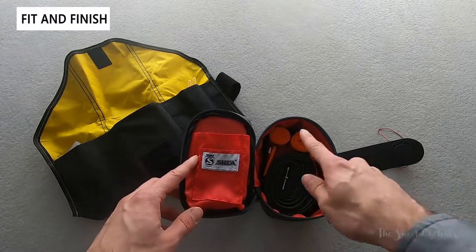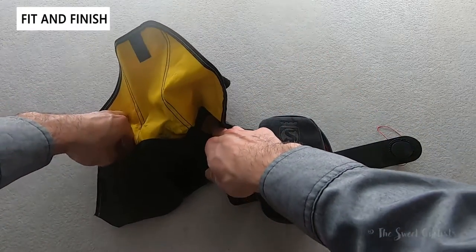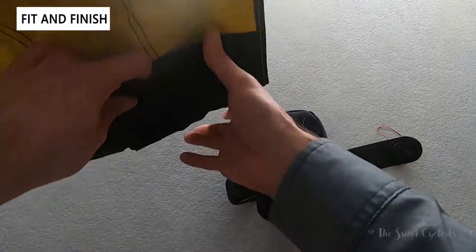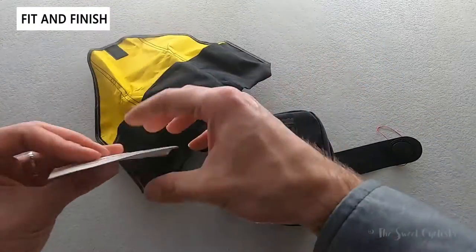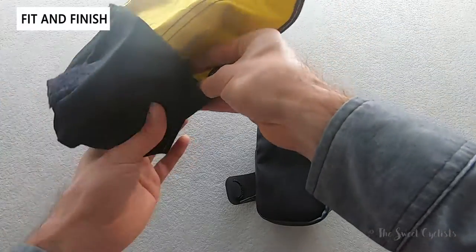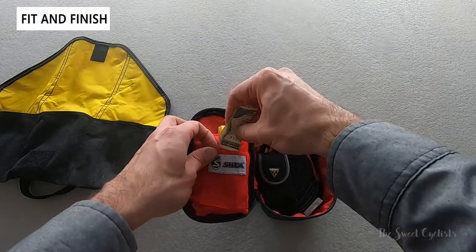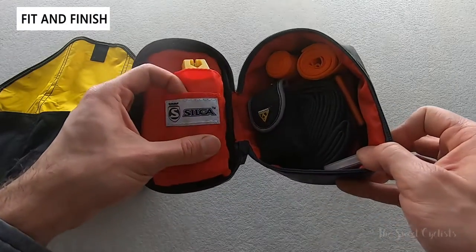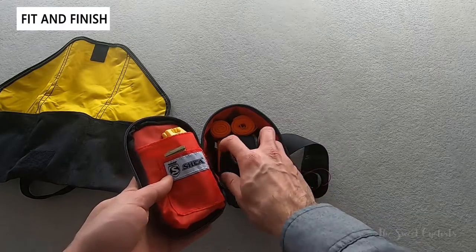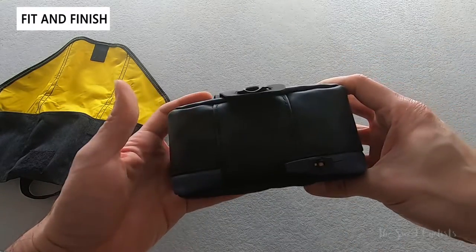You can fit three tubes no problem, especially with the tiny Tubolito. We put the little tire levers in the door, then a Topeak mini multi-tool on top, a little repair kit, and a little emergency card in the door. I also always recommend carrying some money — a little $20 bill fits perfectly in that small front pocket. You can see there's still plenty of space — you could put another tube, more tools, or even snacks. Close it up and it doesn't bulge out at all — a nice compact form factor.